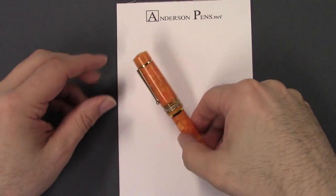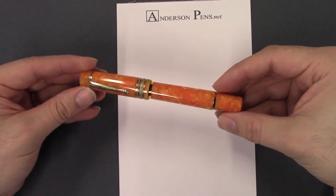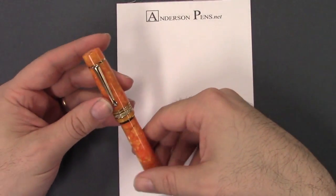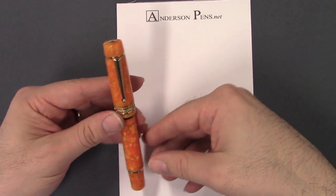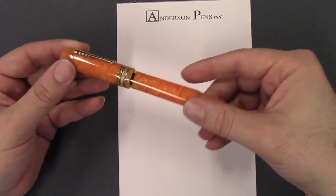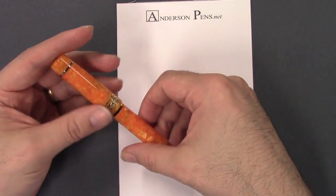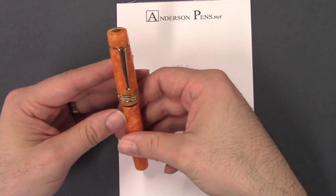Here we have the Delta Dolce Vita Oro Piston Filler. This actually was a Valentine's Day gift from Lisa this year at the LA Pen Show. I had been oohing and aahing over this pen for quite some time — I just had to have it.